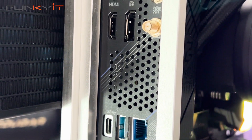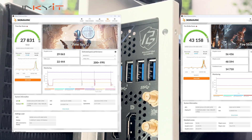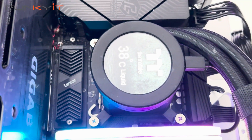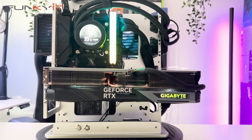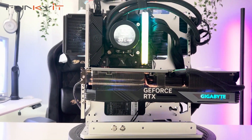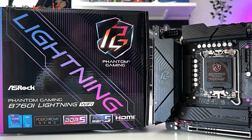For Time Spy and Fire Strike, we got pretty good scores of 27,831 and 43,158 respectively. I have to admit, I'm pleasantly surprised by the features and performance the ASRock Phantom Gaming B760i Lightning Wi-Fi has to offer, especially in such a small and compact Mini-ITX motherboard. It offers good performance, decent overclocking ability, and is perfect for compact PC project builds, mini PCs and more.